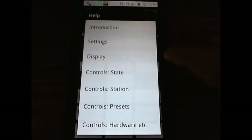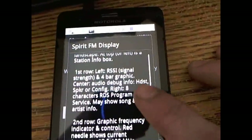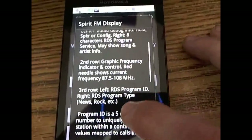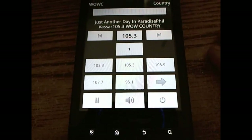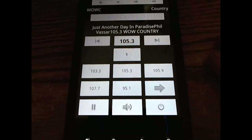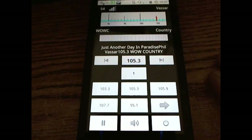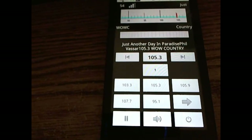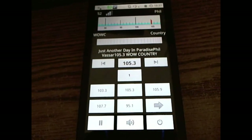The help function provides descriptions for every display element, telling you what everything is on screen. You can also send in debugging logs — because the application runs very smoothly, but if you do encounter an error, you can easily send a log to the developer, who will address your concern, email you back, inform you of a fix, and try to incorporate any feature requests you might have in the next build.